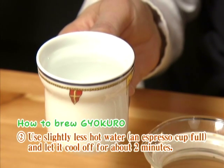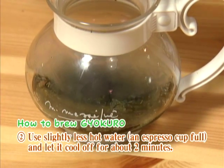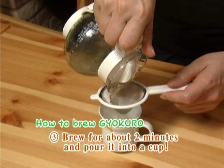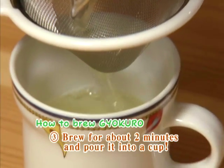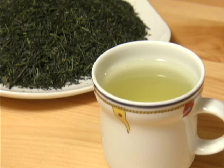As for hot water, let it cool a little longer than you would for regular green tea, and also pour less quantity. Let the flavor and the sweetness of the tea leaves come out by a smaller quantity of slightly lower temperature hot water. This is the trick for making good gyokuro tea.